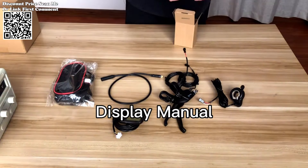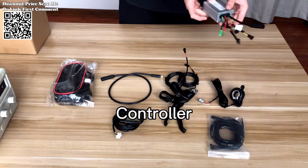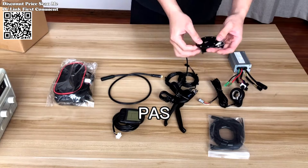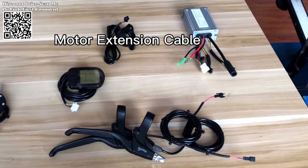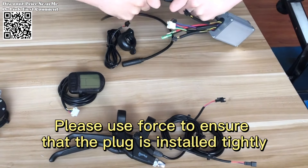This conversion kit has the potential to transform your riding experience and unlock a world of possibilities. Constructed from high-quality materials and engineered for durability, it is built to withstand the rigors of daily use and the demands of various riding conditions. The wear-resistant wheel with high grip is ideal for tackling sand, lawn, gravel, and other challenging terrain.